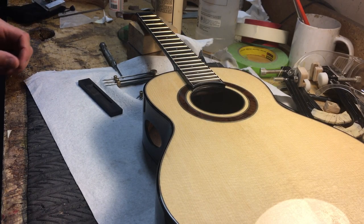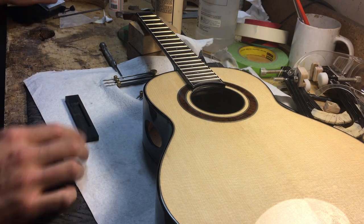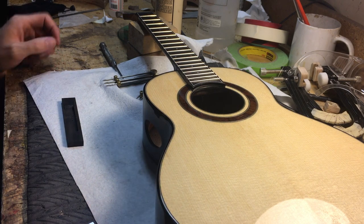Hello, welcome to Bohemian Guitars and Bukuleles. I thought I would show you how I make a bridge. I've already cut the saddle slide — I've done a video on that before, so I don't need to do it again.